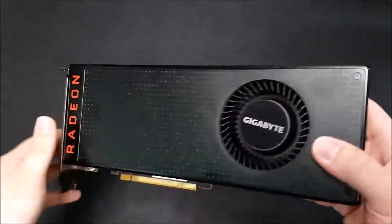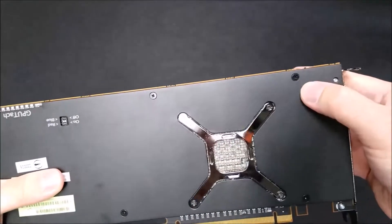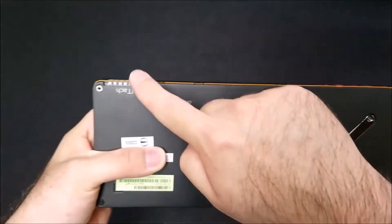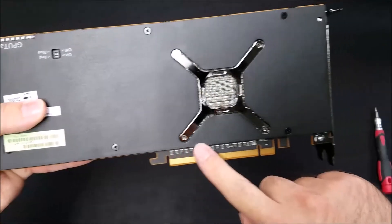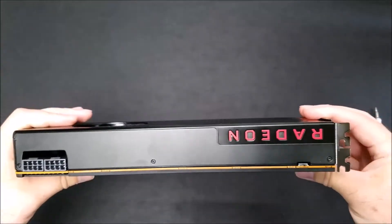This video card consists of all Phillips screws, so you really just need one, maybe two screwdrivers. Now enjoy the teardown video.